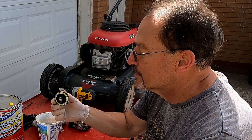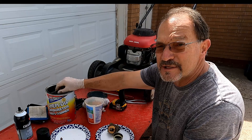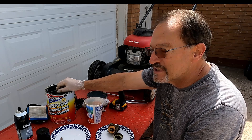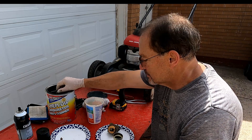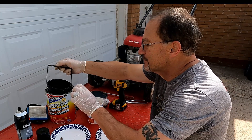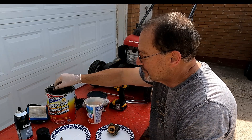This is the bowl — nice and cruddy inside. That's going to go into Chem Dip. Chem Dip is about $50 or $55 at your local auto parts store. It's not real cheap but it's fantastic for cleaning parts — it's got a nice little basket in it. In goes the float bowl.